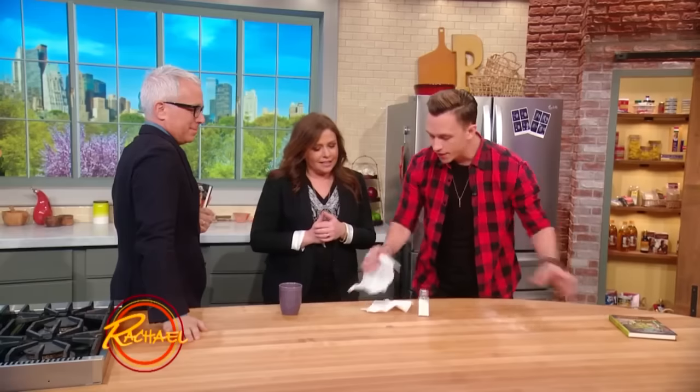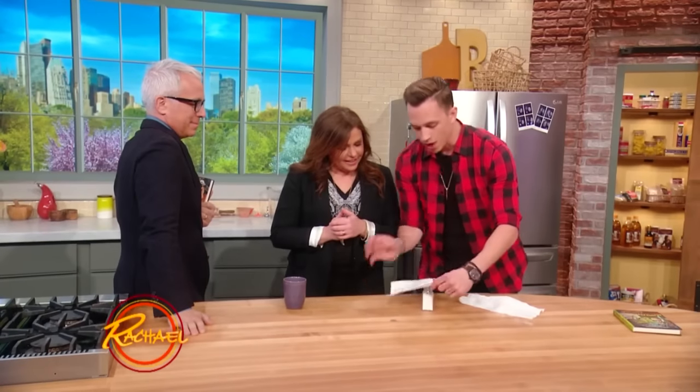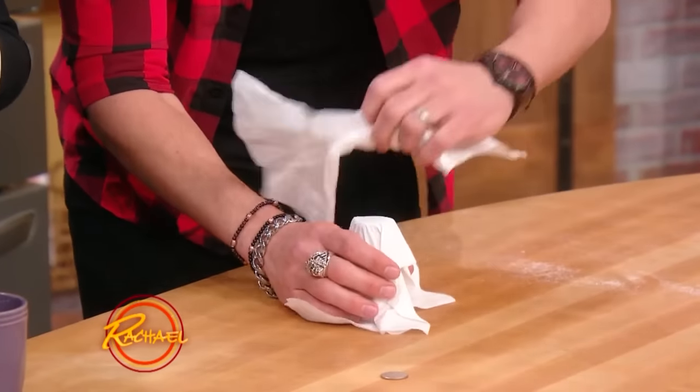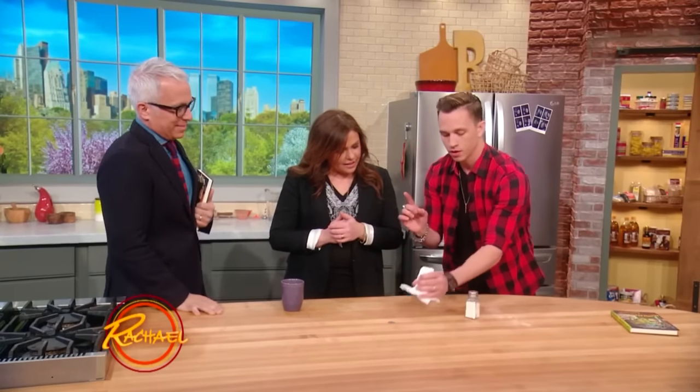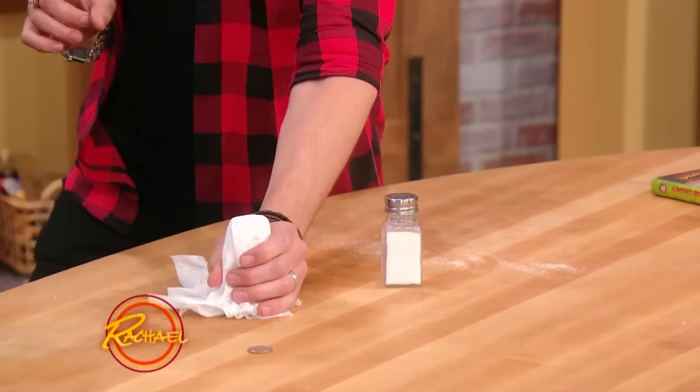I almost don't want to reveal the secret because that's so cool, right? That is really creepy. I'll show you the secret really quick — this is so cool. This is just misdirection. The quarter has nothing to do with the trick. I was lying, it's not even a real thing. What it is, is you cover up this salt shaker, and it will actually appear — this is the crazy thing. It's a bummer, isn't it? That's all magic is.